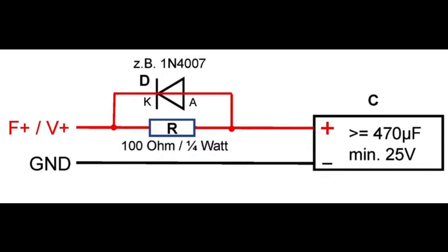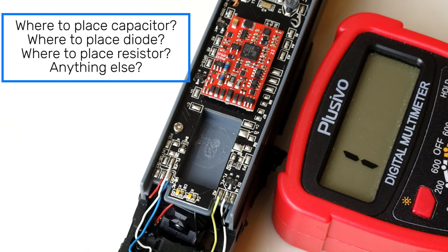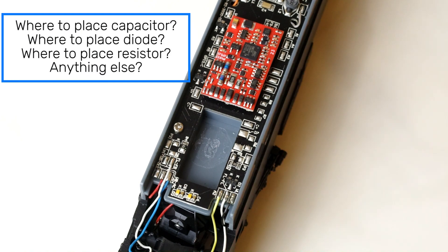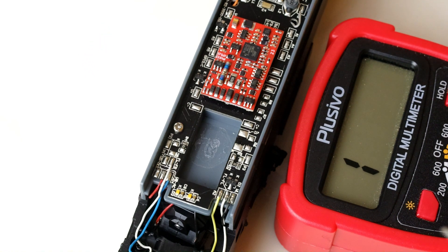The specifications may vary between different decoders, so make sure to check with the manufacturer if you're unsure. At the end of the day, all the circuit does is ensure that the charge flows the right way and that your digital controller doesn't think that there's a short circuit. So now that we know what we need to do, we need to figure out if our locomotive has any of the circuitry built in already or if we need to implement the circuit from scratch.